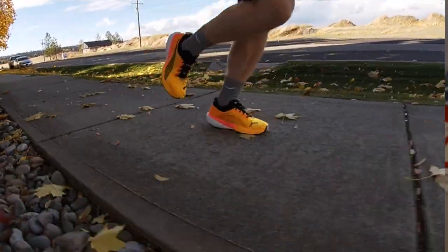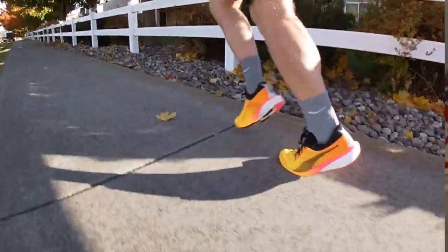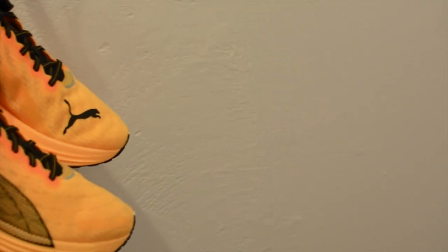Puma is calling this a max cushioned trainer. You may think that sounds terrible for a daily trainer, and normally I would agree — but what it feels like is a very comfortable daily trainer that you could also double as a racing shoe. It's similar to and possibly more comfortable than the Saucony Endorphin Speed, with the advantage of getting more carbon plate than the graphite polymer you get in the Endorphin Speed for the same price. While the form factor doesn't scream typical max cushioned shoe like the Hokas and New Balance and Brooks of the same category — which tend to be bulkier with more outwardly expanding midsoles — I can certainly attest to their comfort and the max cushioned claim.